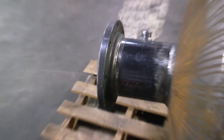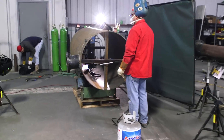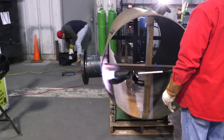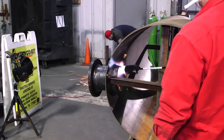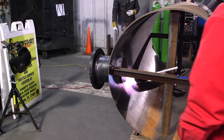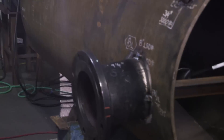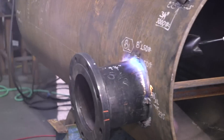Right here you can see a weld-o-let. If you're interested in seeing how that gets done, there's a link in the corner you can click on — that's a tutorial on how to weld weld-o-lets. Right here you've got my welder Jesus heating up the nozzle from the inside before he welds it.